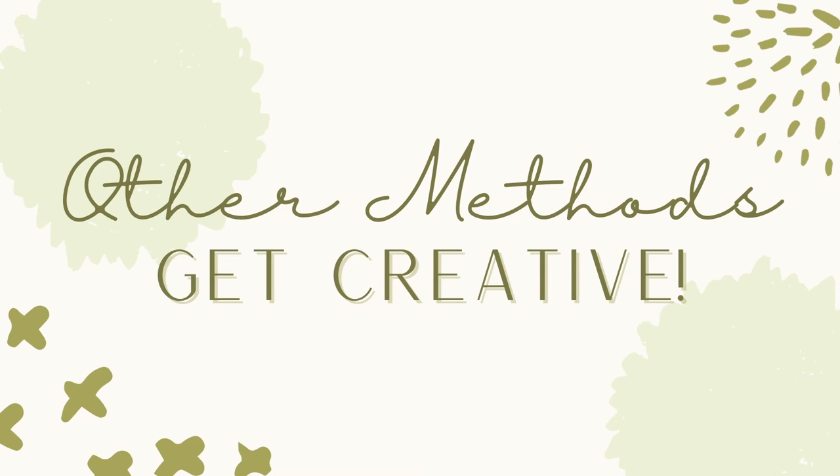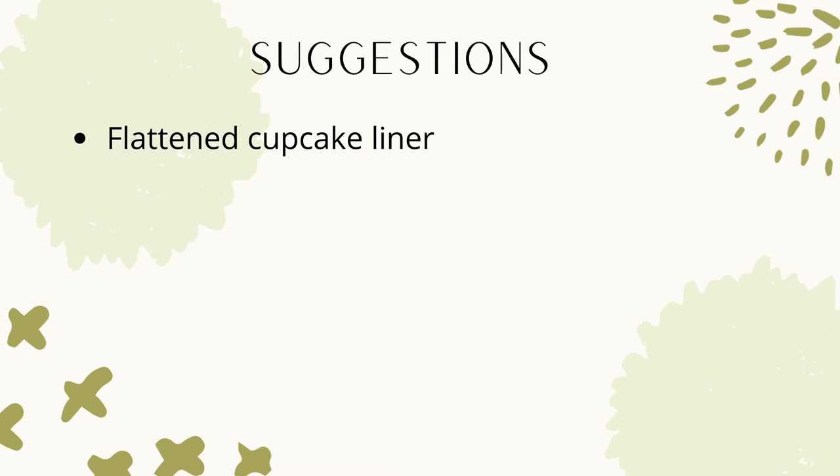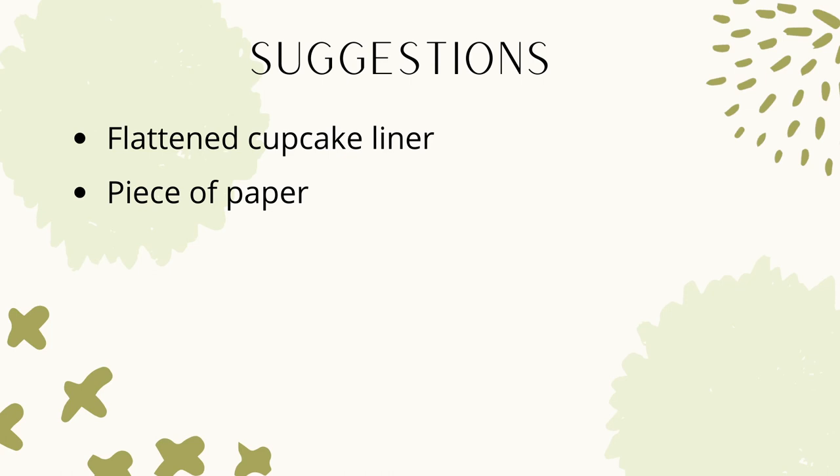If you don't want the substrate to go directly onto the soil, you can get creative with other methods. Some suggestions include using a flattened cupcake liner to pour the substrate into, placing a piece of paper on the soil and putting the substrate on that, using landscape fabric in the same manner, or using a piece of screen in that exact same way as well.